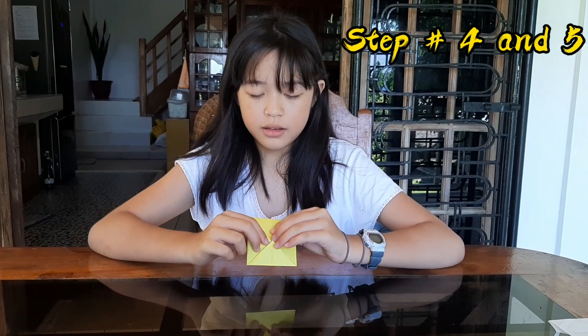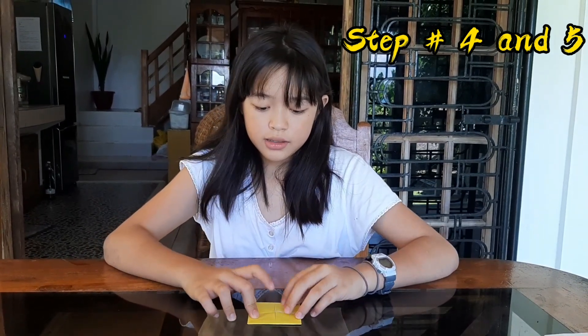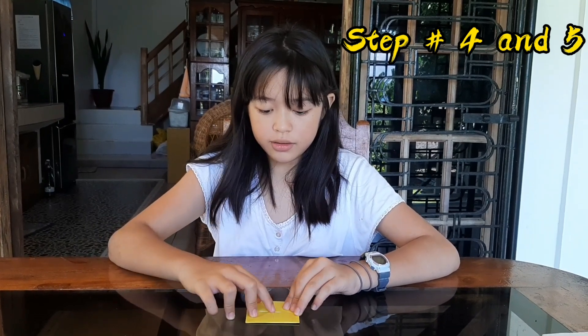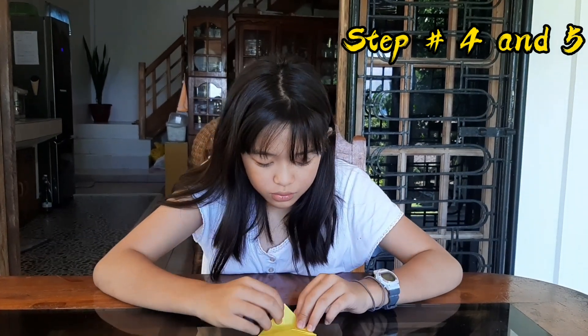Step number four, guys — this one should be facing down. You see this cross again in the center? You have to do it like this — put it in the center, fold it, and also do the others.